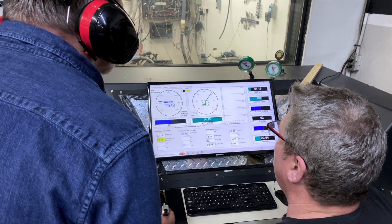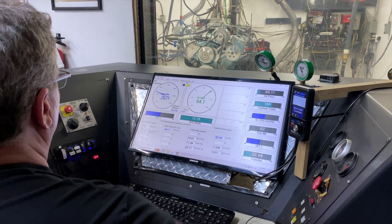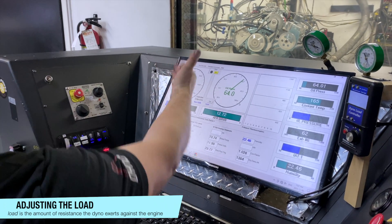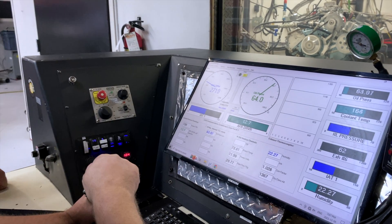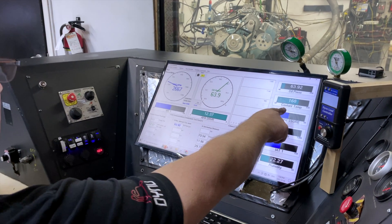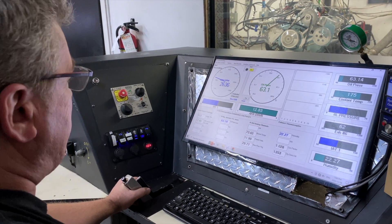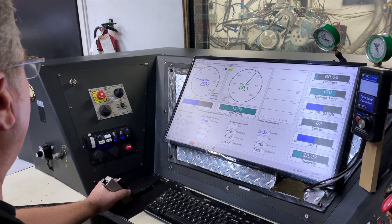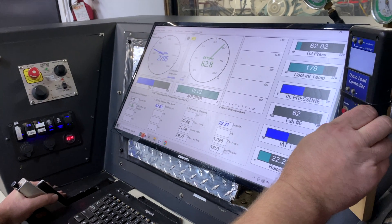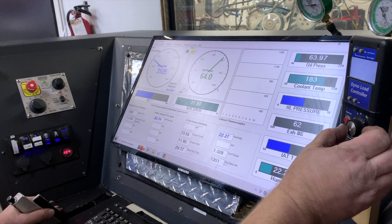We're putting a bit of load on it. It's making 100 foot-pounds of torque just idling along. We can put a bit more load — you'll see the foot-pounds of torque change. Right now we're holding steady RPM and varying the load. After that we'll vary the RPM and keep a steady load. We gave it 140 foot-pounds to work against, then backed it off, then brought it up again. We want it to do some work — we want it to have some load.